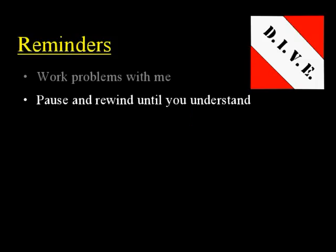Also, remember when you're working the practice problems, do a couple of them with me. Then if you think you understand how to do the next one, pause the CD, work it yourself, and fast forward to the answer. If you got it right, great, go on to the next one. If you got it incorrect, rewind and see what you did wrong.